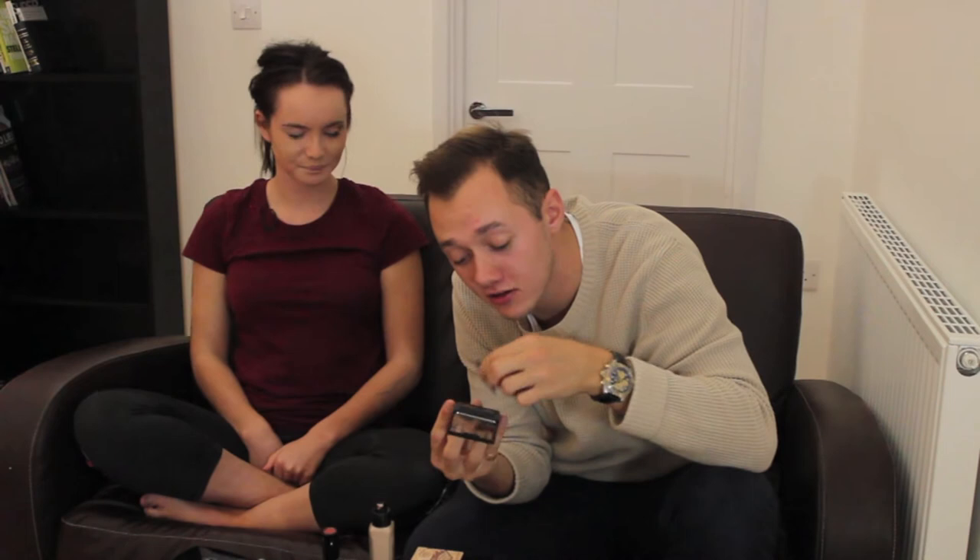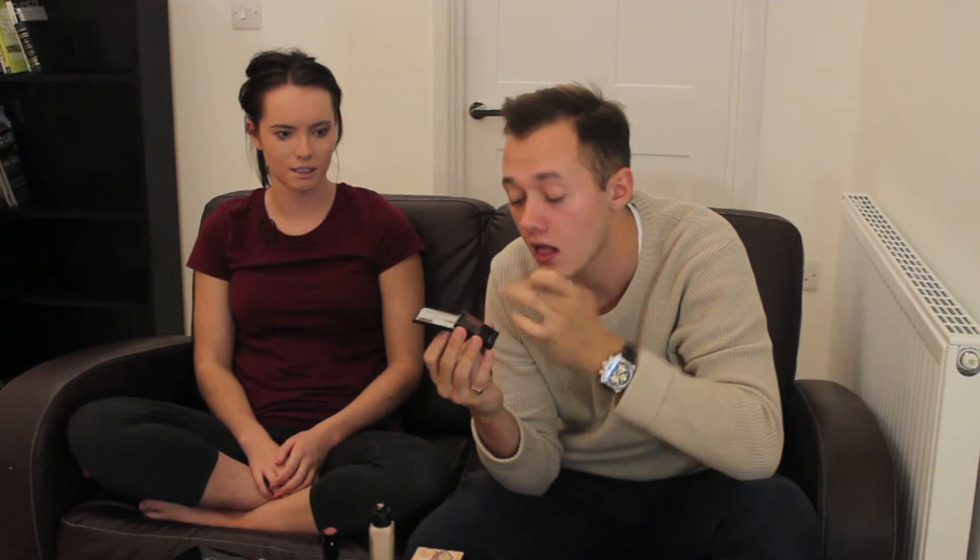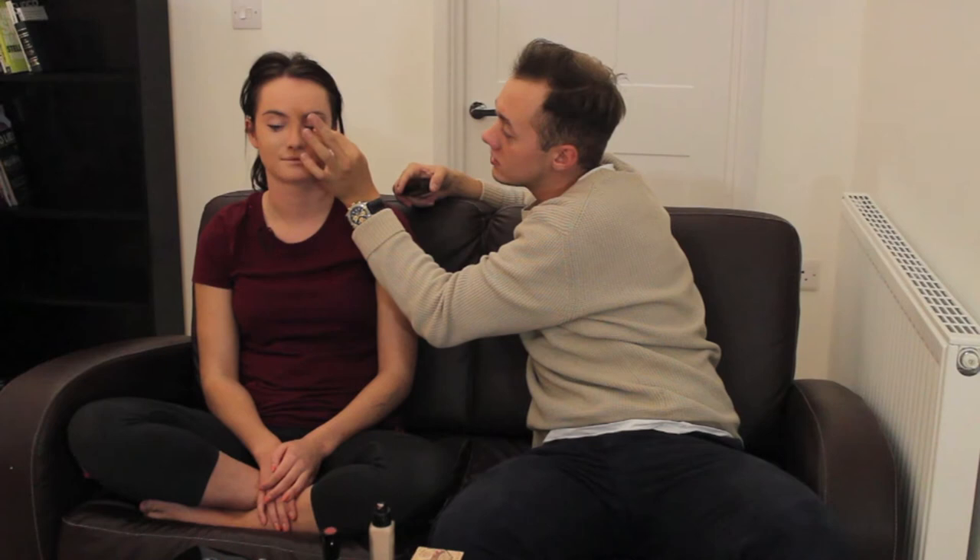So next we need to do eyebrows. You take this stuff. It looks like poo poo, but it's not. Nutella, was it? Didn't taste very much. So next you need to do it. You start at the bottom, then you go up, then you go above the actual eyebrow.